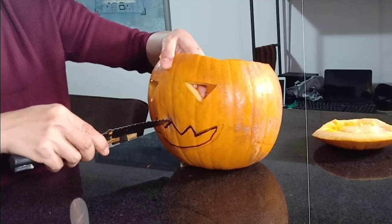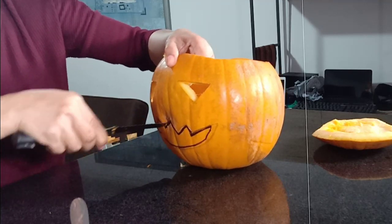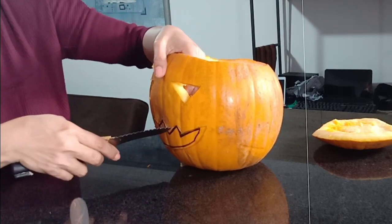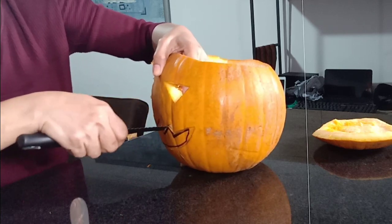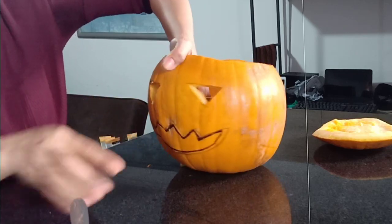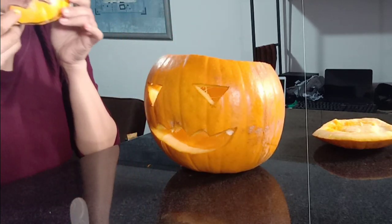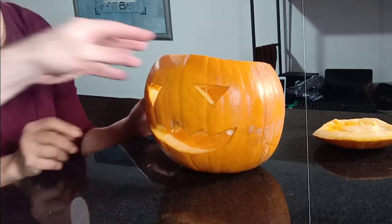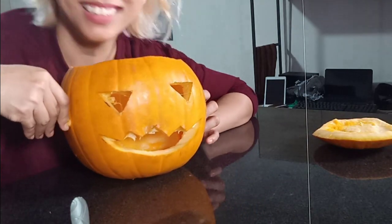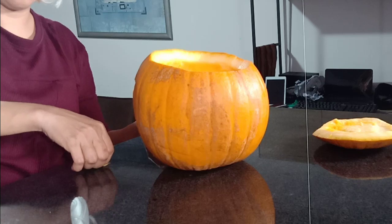Sometimes you think you've got it cut all the way through and it's just not. It takes until you're about 11 or 12 to really get the hang of this. We never did this. I know. Well, there's Jack! So that's your basic idea. You clean up some of your threads out there — you can cut them, you can scrape them, whatever.